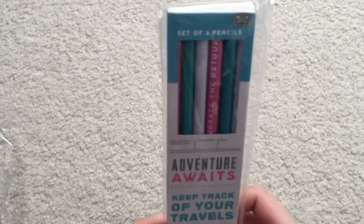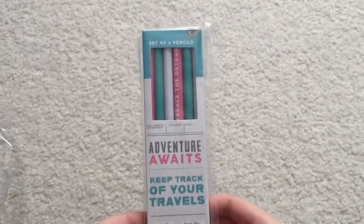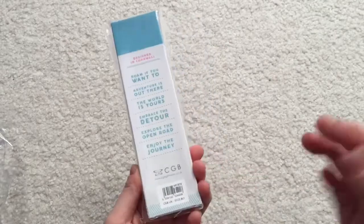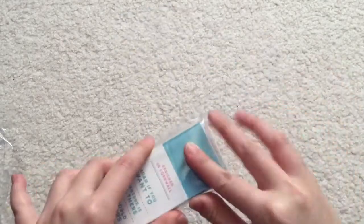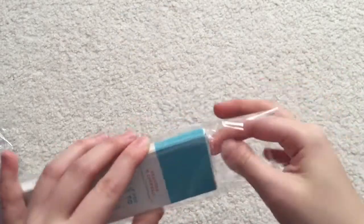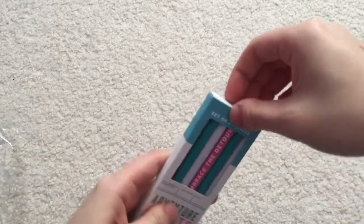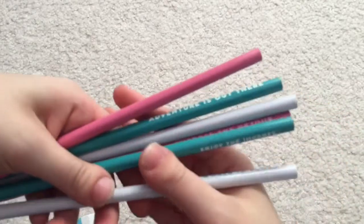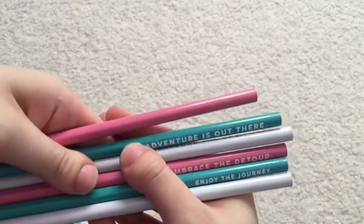We have a couple more things. This is a set of six pencils and it says 'Adventure Awaits.' They're just pencils but they're extra cute — they're like white to teal and pink, and they have some really cute sayings on them.